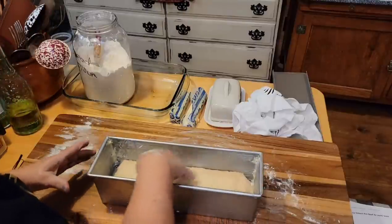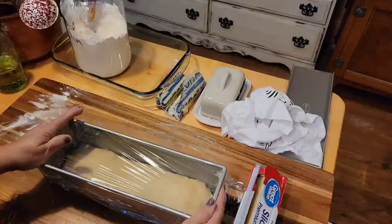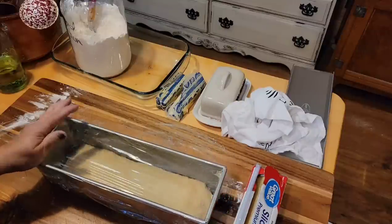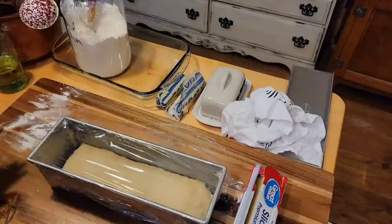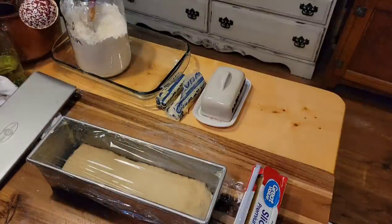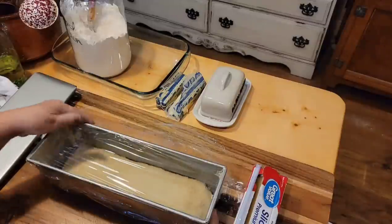I'll get my plastic wrap over the top. This is going to go in a very warm place and rise for anywhere from an hour and a half to two hours. I want to watch it — I don't want it up to the top, I want it just below the top. Then I'll butter the top of the lid, put the lid on it, preheat the oven, and bake. This size loaf will take anywhere from 45 to 50 minutes.